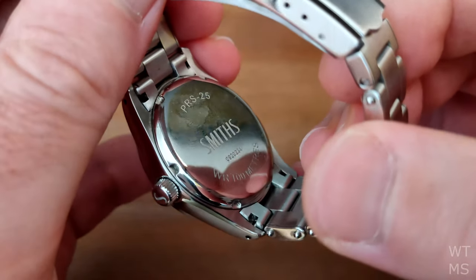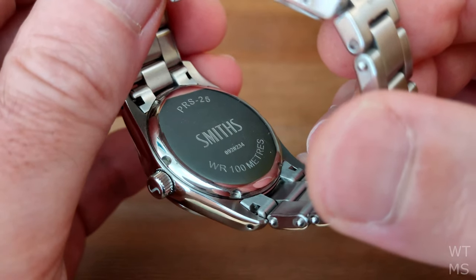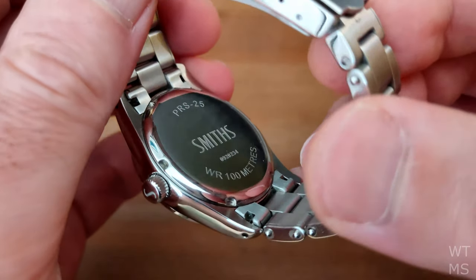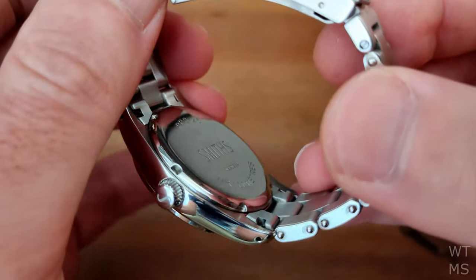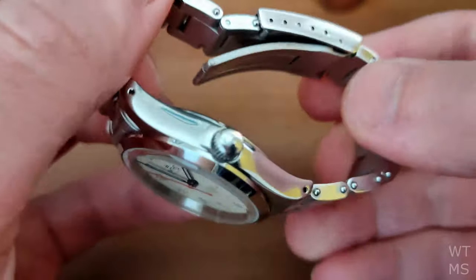The case back is nicely engraved with the Smith's logo, model number, serial number, and the water resistance, which is 100m. I don't often spend time looking at the case backs of my watches, but this one is really nicely done.